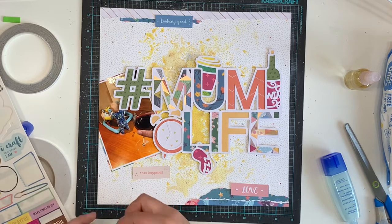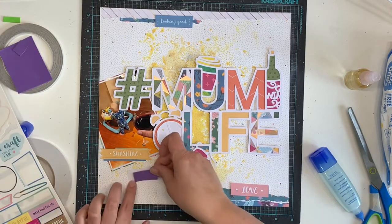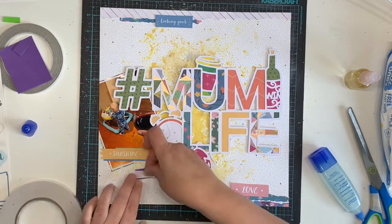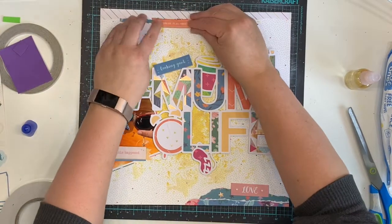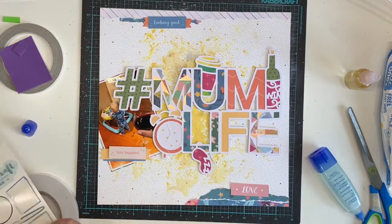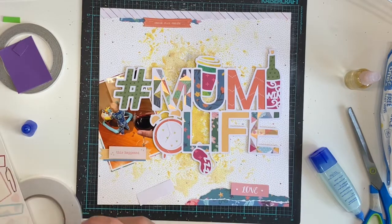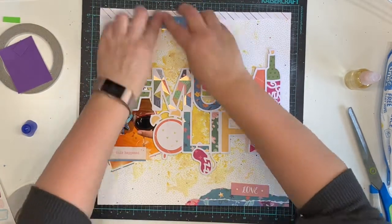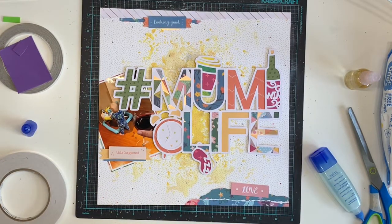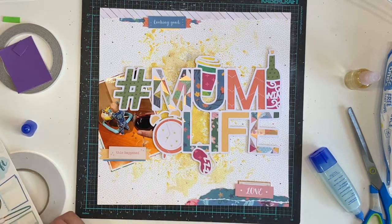I'm creating my embellishment clusters and layering up some of the word stickers from the sticker sheet behind the word ephemera pieces from the cut-apart sheet. I've picked three words: one says 'looking good,' one says 'this happened,' and one says 'love.' I'm layering stickers behind them just to add some extra colour to the layout and bring a bit of interest, pulling the colours from the Whimsical Collection into those clusters.